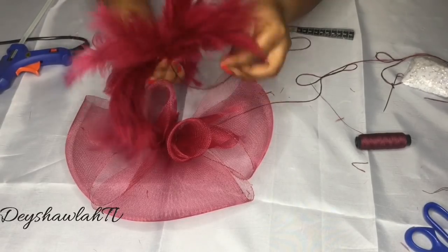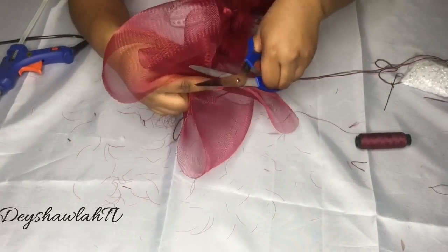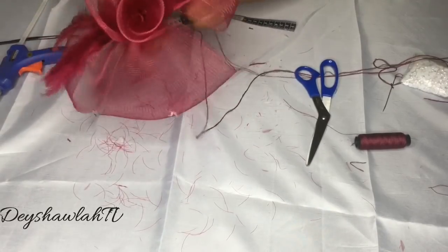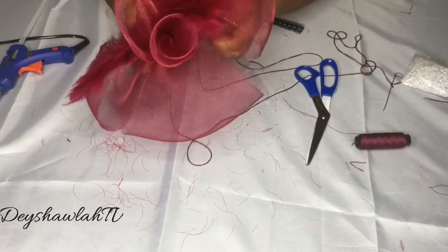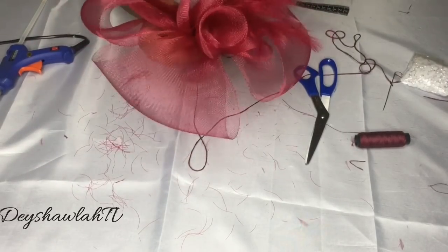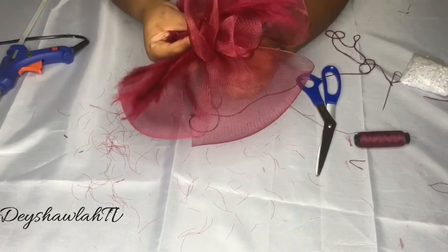Remember to secure your knots after tying. Now I'm cutting the excess crinoline underneath the fascinator because it can be prickly. This is how I want the feathers to look — that's the position I want to place them. I'm going to continue tacking to join the feathers with the crinoline.